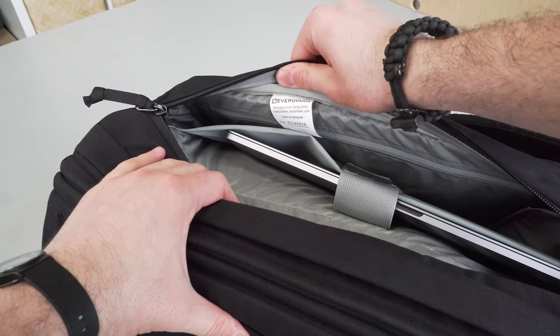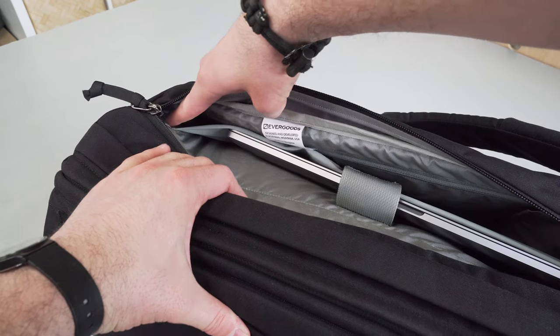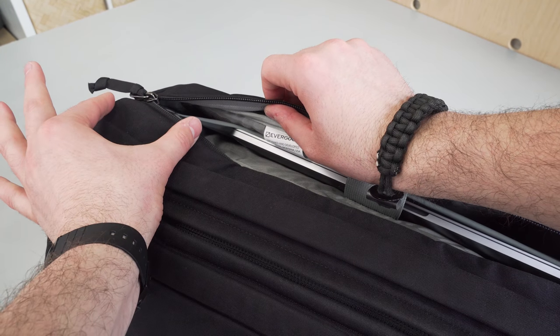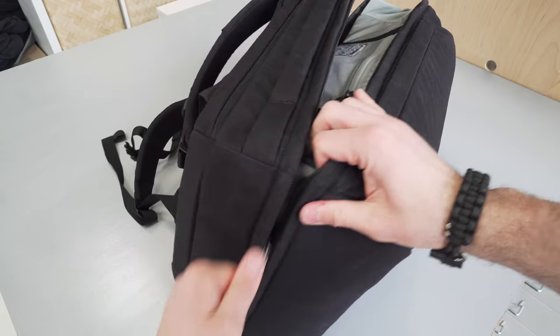As a note, there is no dedicated tablet pocket. It is possible to fit in a 17-inch laptop; however, you may need to place it outside of that mesh pocket. There is ample space in the back, and one can fit if you have a larger laptop, though you'll lose that floating protection available with a 15-inch. Next up, let's get into the main massive clamshell compartment of this bag.